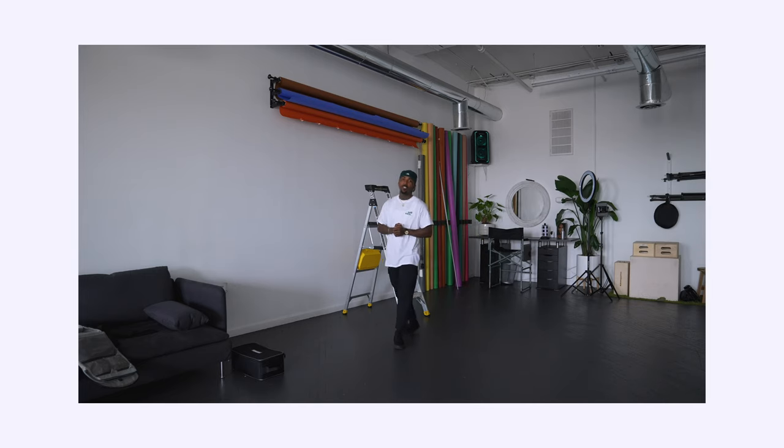Just stay tuned, pay attention, learn something. And let's get it.